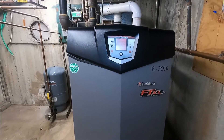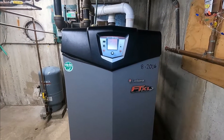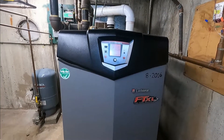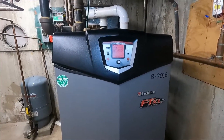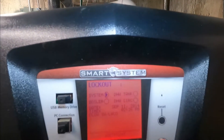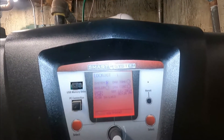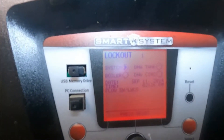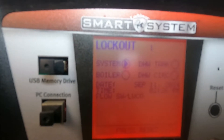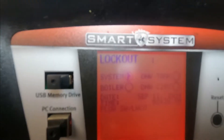We have a Lock-In Bar FTXL boiler — it's 400,000 BTUs. It serves 12 apartments and it has a lockout. It's going to be hard to see, but it's a lockout and it says flow switch or low water cutoff. Can you see on the screen? So it's a flow switch or a low water cutoff.